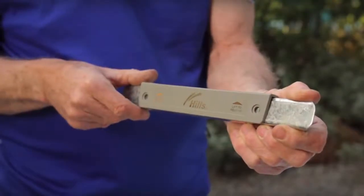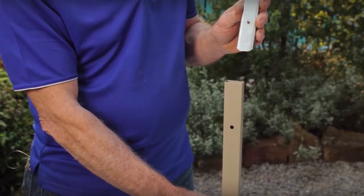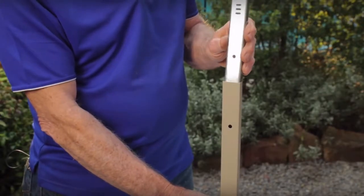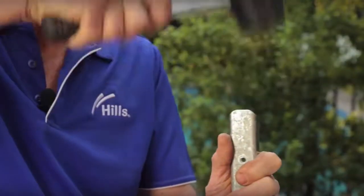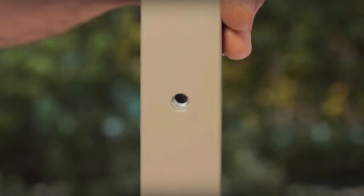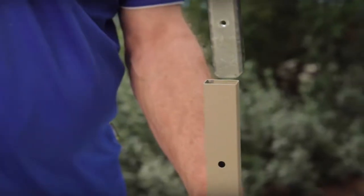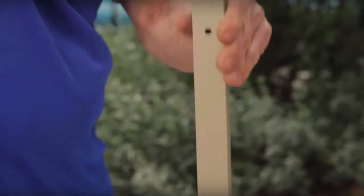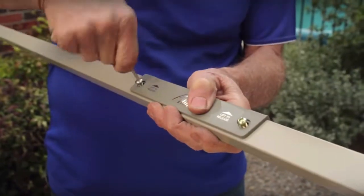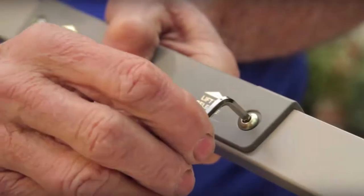Remove the screws from the spreader bar. Insert the spreader joiner into the spreader bar and tap it down. Make sure the holes line up. Secure the joiner with the bolt and insert the remaining bar. Secure the handle to the spreader bar with the two bolts.